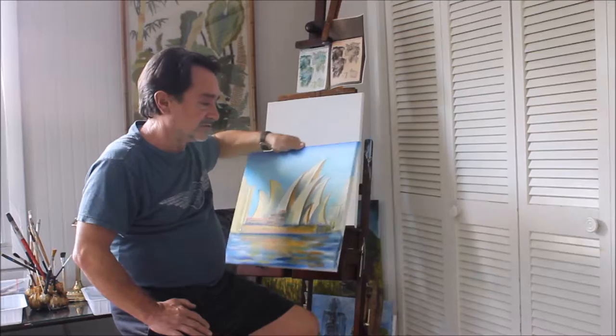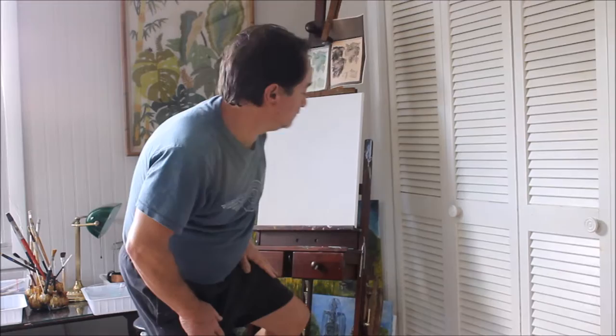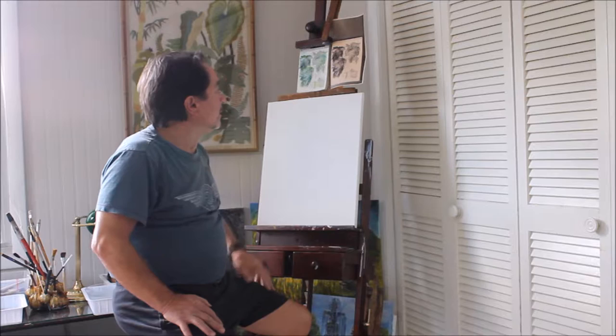I'll show you my technique. This is a finished painting of the Sydney Opera House in Sydney, Australia. I just finished a series on Australia and now I'm beginning my series on New Zealand, a place I visited 40 years ago to the date.